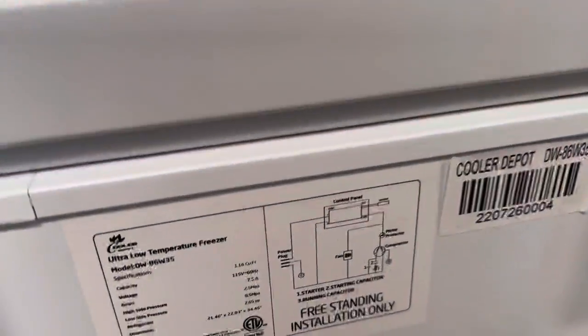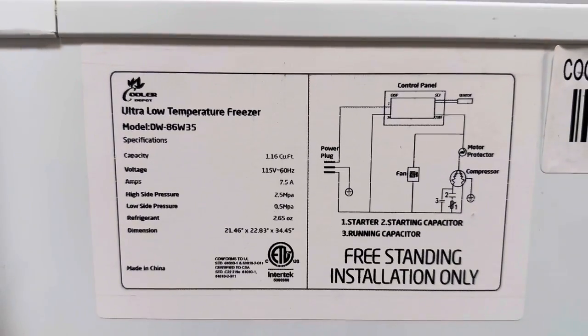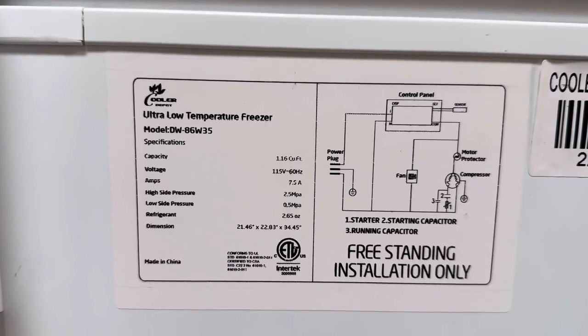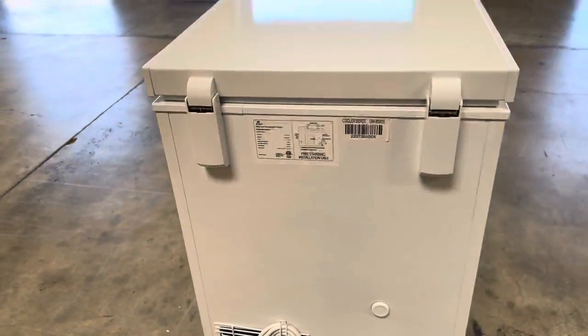If you follow me to the back, you can locate a sticker with all the information on this freezer — all the specs and wiring circuit diagram. This unit is also certified by the health department, and you can locate the certifications right on that sticker. Also on the back, there is a standard US plug that runs on 110 volts.